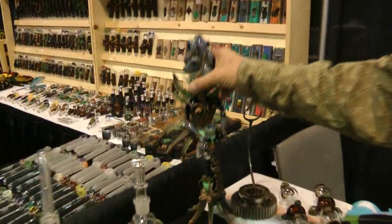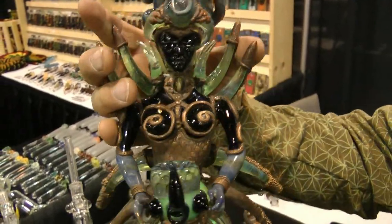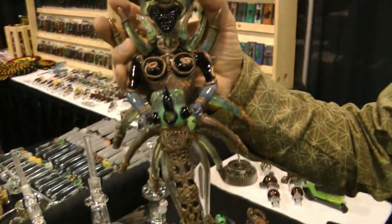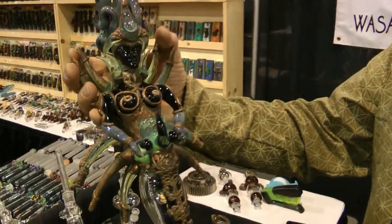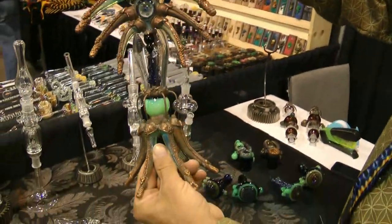This is a collaboration that I did with Lace Face and Raven, and this is called the Goddess Offering. It's just a pretty fancy copper-plated piece.